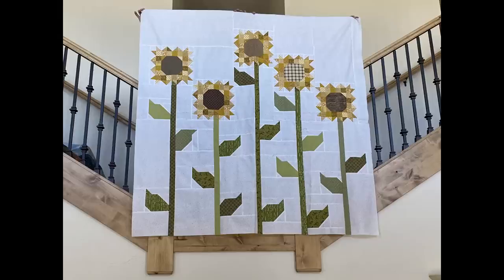Coral Block always has fun patterns. She finished this really cute sunflower quilt for a friend of hers. I think it turned out darling — what do you think?